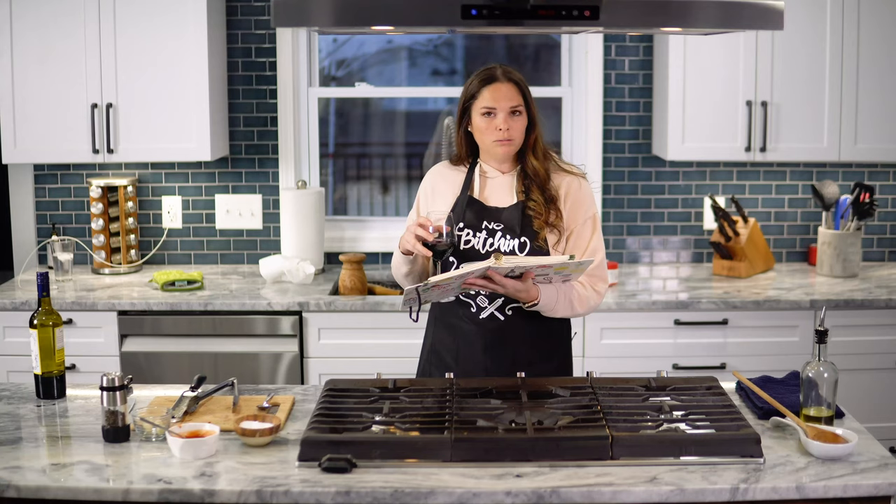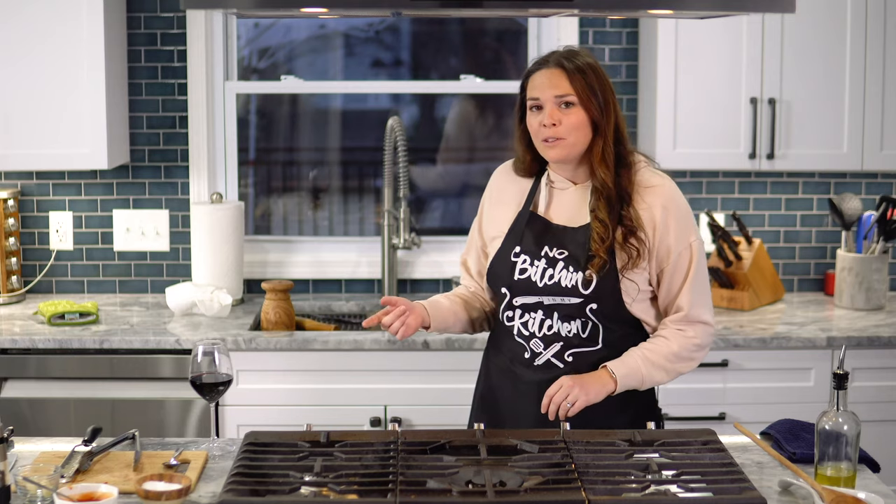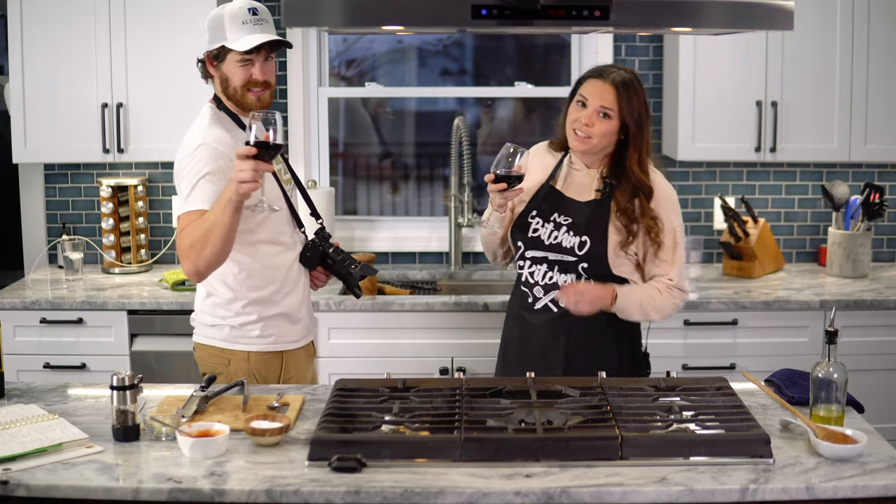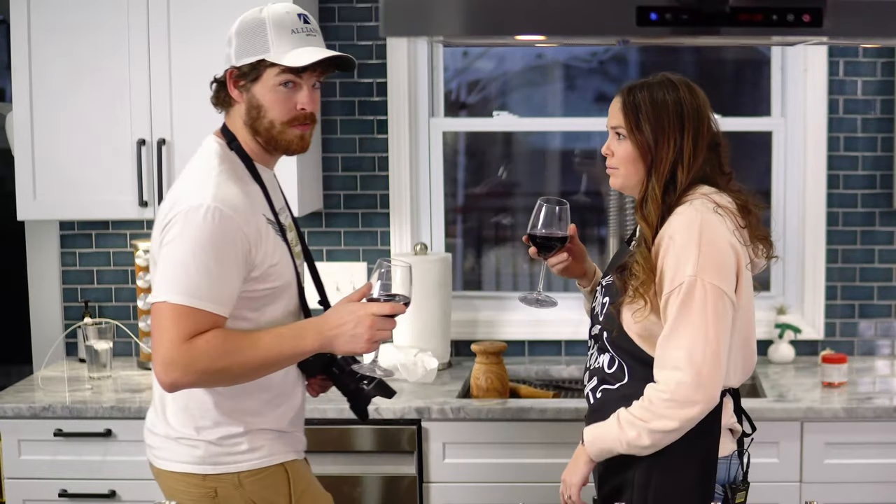A recipe by Kenna: red wine braised beef short ribs, 25-minute prep time, three hours total. The short ribs are in the oven and you've got about two and a half hours to do whatever you'd like. For us that's the perfect time to catch a movie, so I'm gonna have a glass of wine with my husband and we'll go chill on the couch. We'll see you guys in two and a half hours.